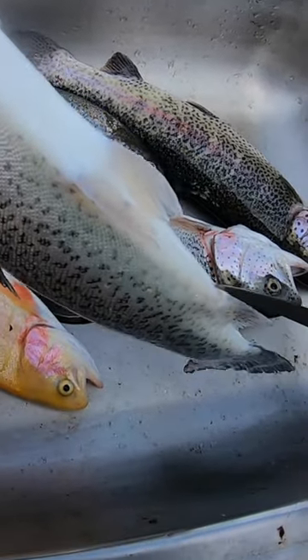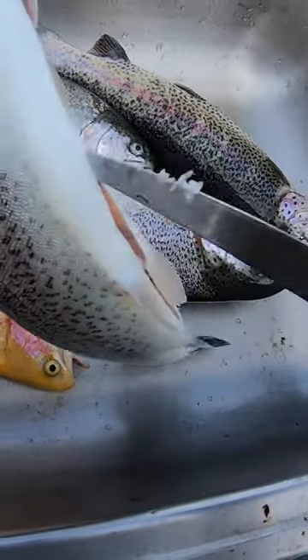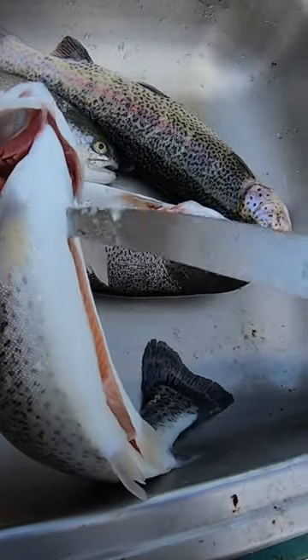Tilt the camera up just here. We're going to put the knife in the vent right here, just like this, and go right on up, right up to the throat.